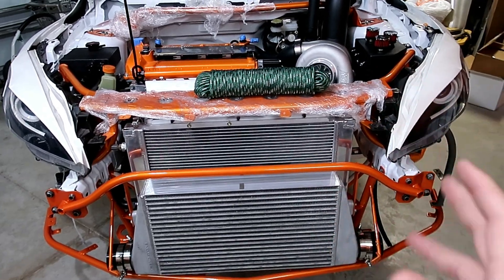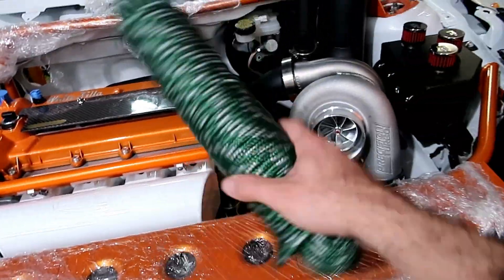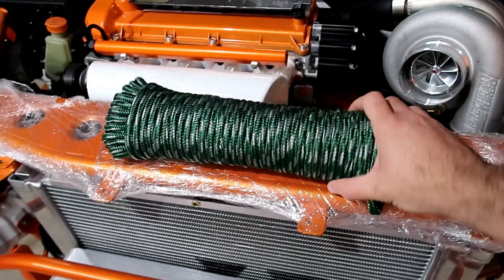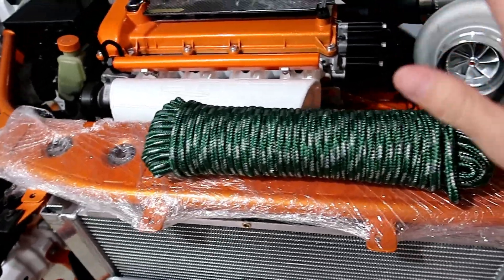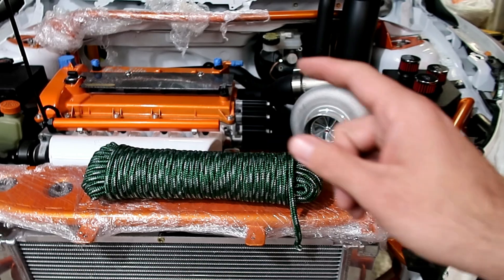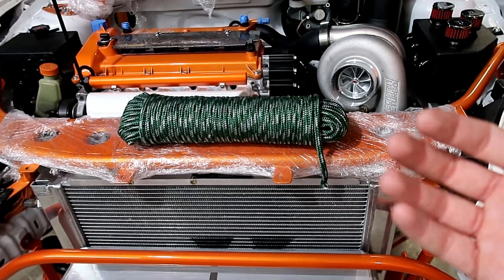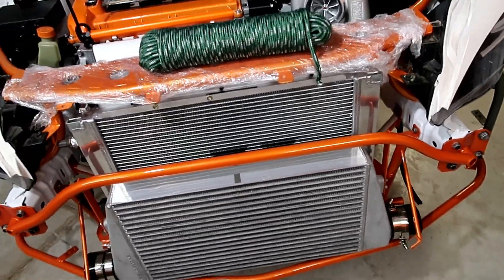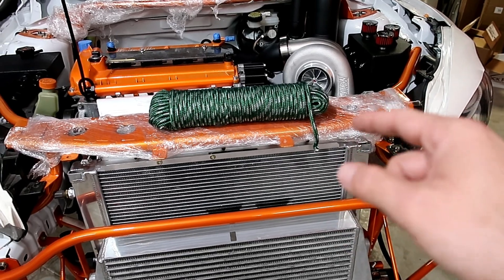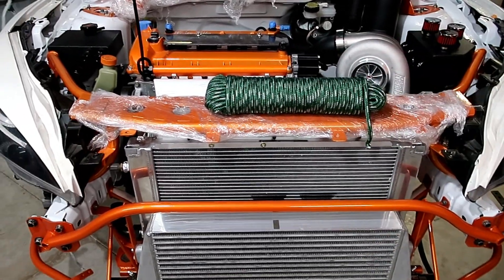Alright guys, some of you wanted to see this process done, so here I am recording. I made a post on Instagram about this rope and almost nobody got it. The purpose of these is to make a template of where every single part of the harness needs to go, so you know the lines of your cable and can do it off of the car. You don't cut more cable than you need or less, which would be really bad. You pretty much just run rope around the car to where it's got to go and that gives you your length.